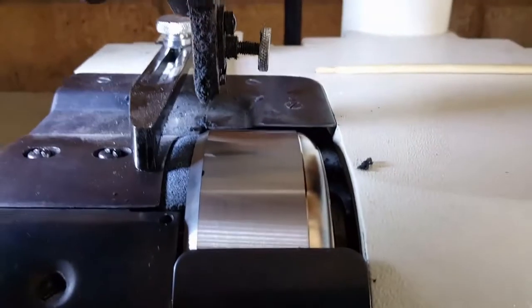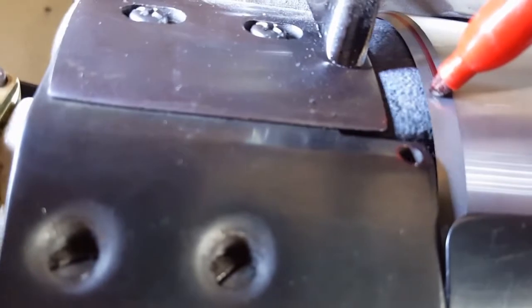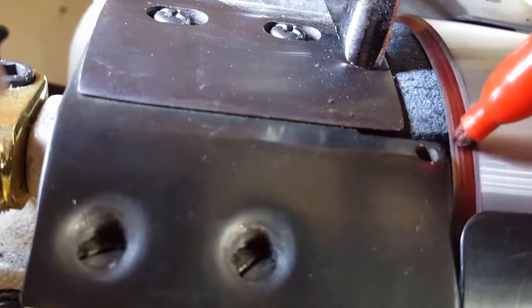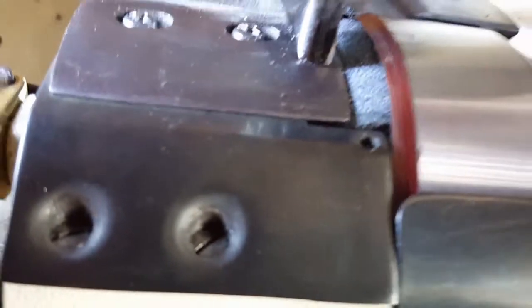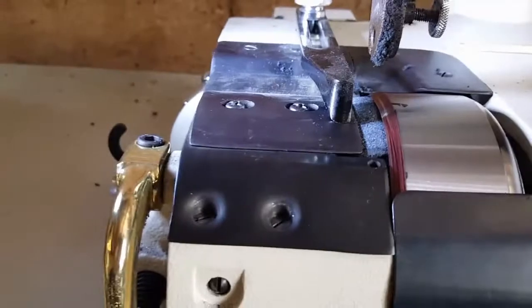What we end up doing is we take a marker — today it's going to be red — and I'm going to draw on the business end of the blade. I'm just going to cover the blade with a bunch of red ink. Now I have a visual to tell me how much I've ground away as I'm sharpening.